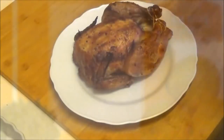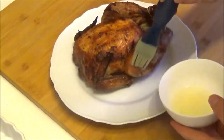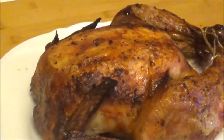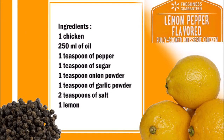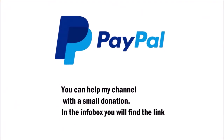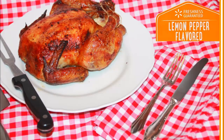I'm going to put it in a little bit. Let's get started.